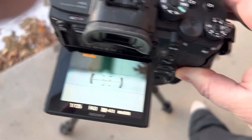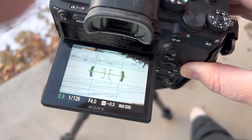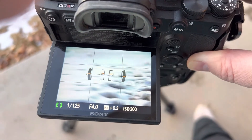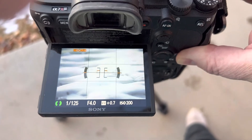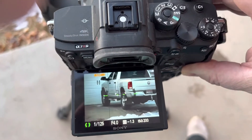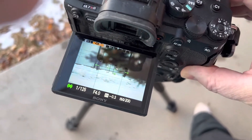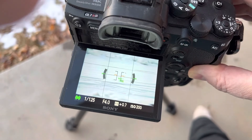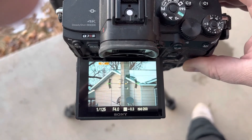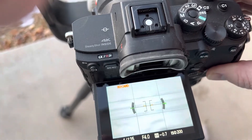You can kind of get an idea if this will focus faster for your needs. It does a pretty decent job. I've shot with it at the rodeo and got a lot of good photos, but it wasn't as snappy and fast as my Canon 1DX with a 200mm lens. But Sony doesn't have another 300mm f2.8, so you can see if this is good enough for your needs.